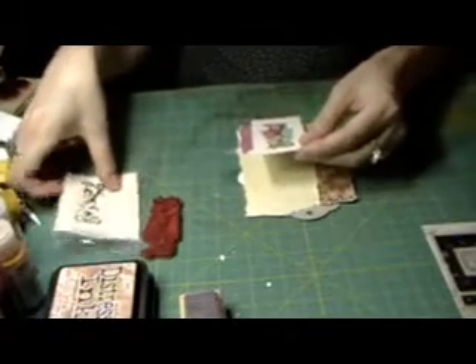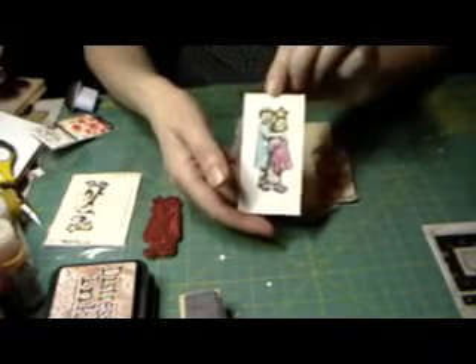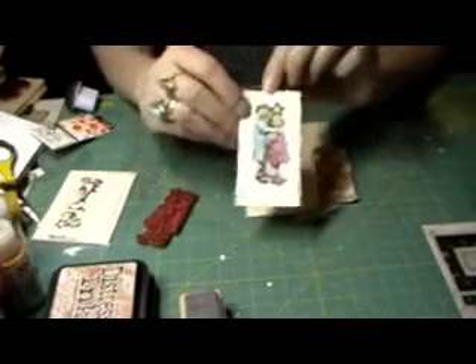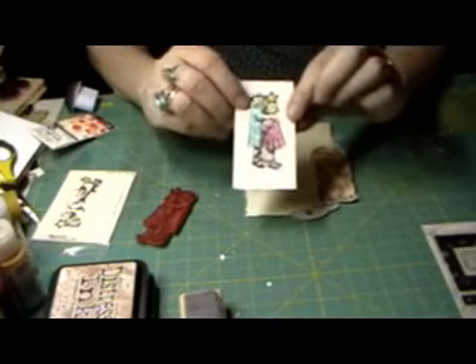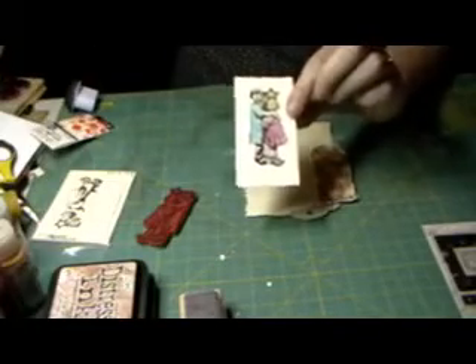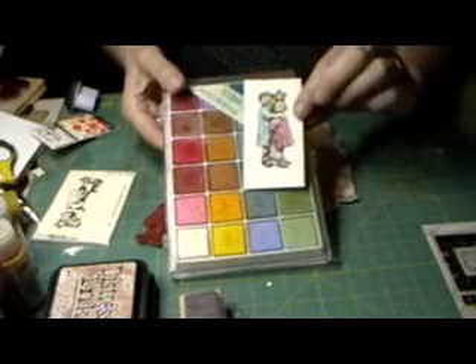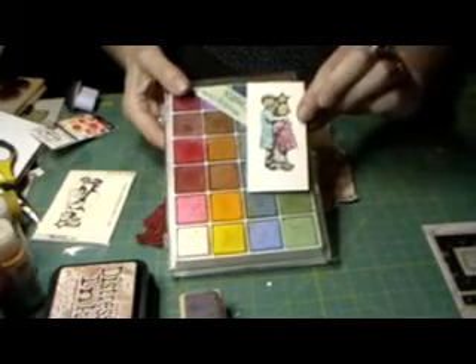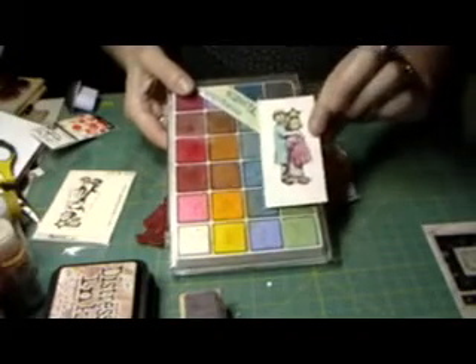I also brought some stamps from Paper Bag Studios — this is Lil and Zoe. The stamps are outrageous, look at how beautiful that came out. I stamped on here with Stays On black ink and then colored them with chalk. I love blending the different colored chalks — it makes it look a little vintage and you can do a lot of shading. I prefer these more than markers.